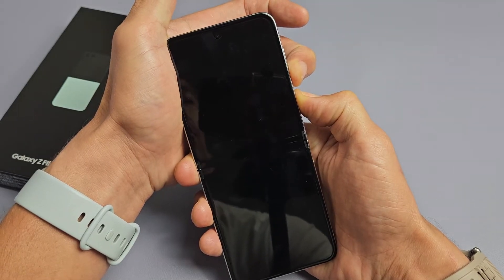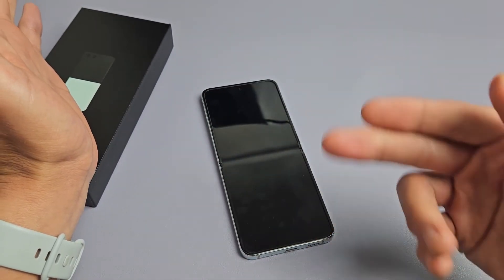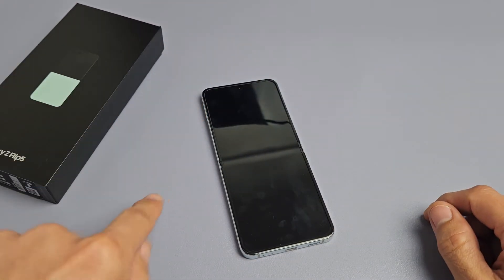12, 13, 14, 15. Now let go and just give it another 15 seconds and it should boot back up.